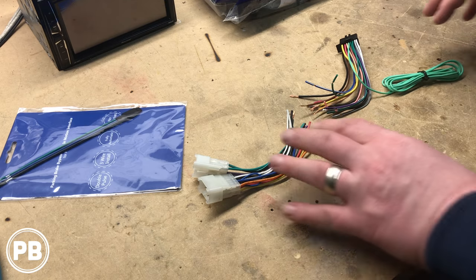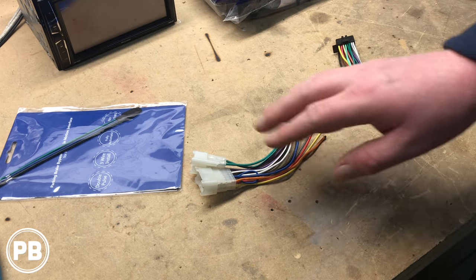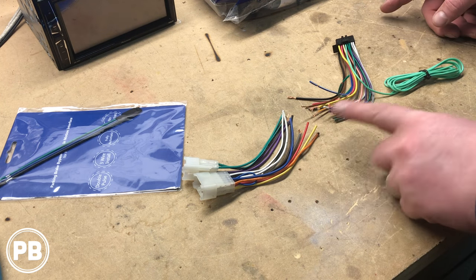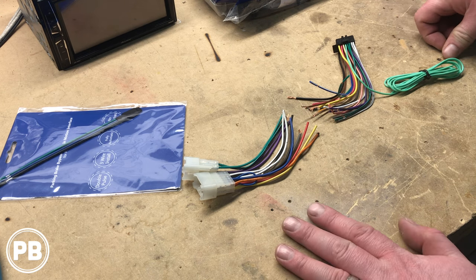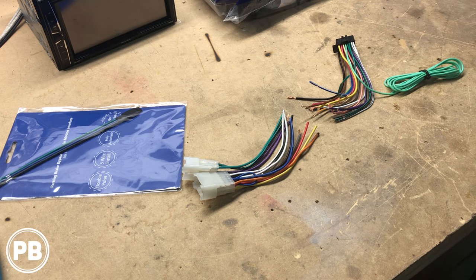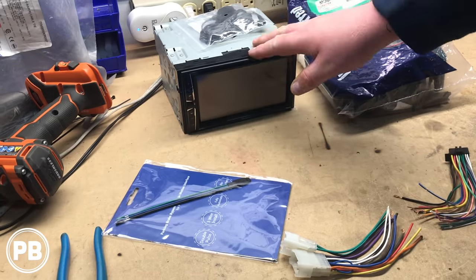The first thing we're going to do is strip both ends of our wiring harnesses — this is the one that came with the Pioneer and this is the one that came with our METRA kit. Stripping both ends, we're essentially just matching color for color. We're going to solder and heat shrink. You can use butt connectors or crimp caps if you prefer. Once we get everything soldered up, we'll tape it up with some tesa tape to make it look factory. After that, we'll go ahead and get our radio mounted in the kit.